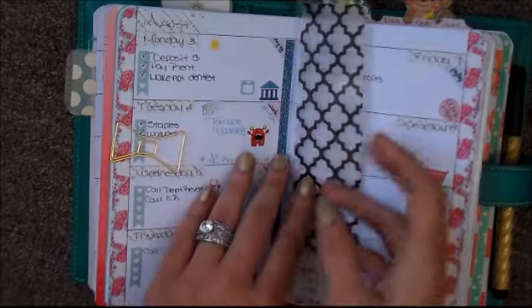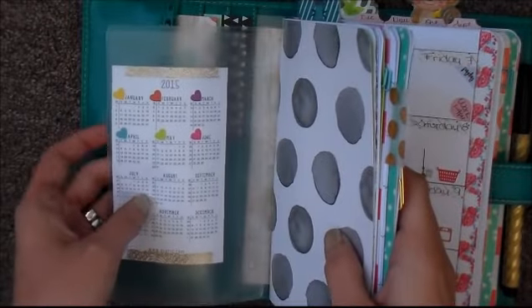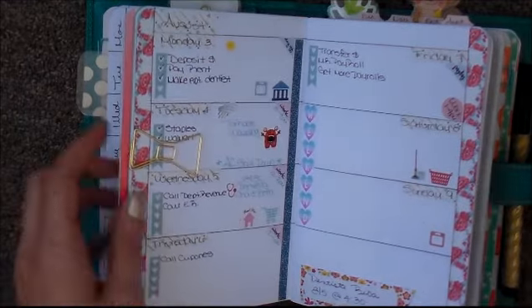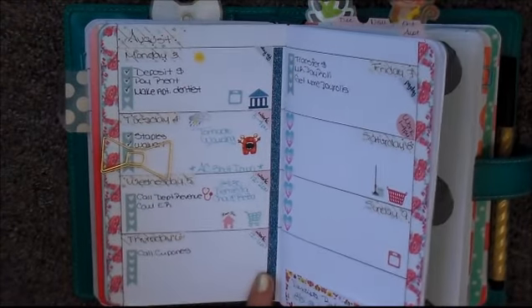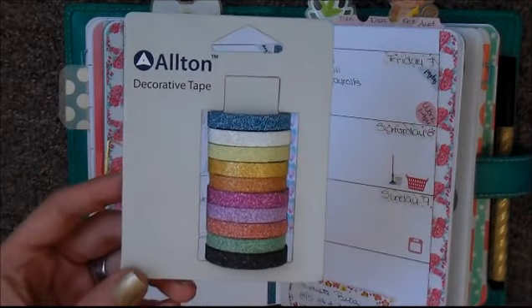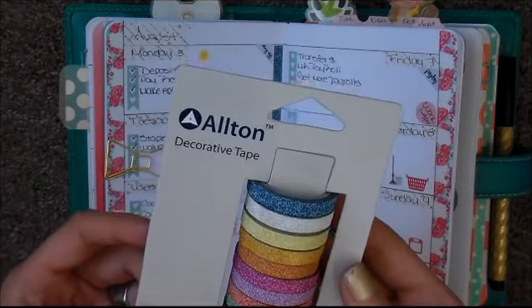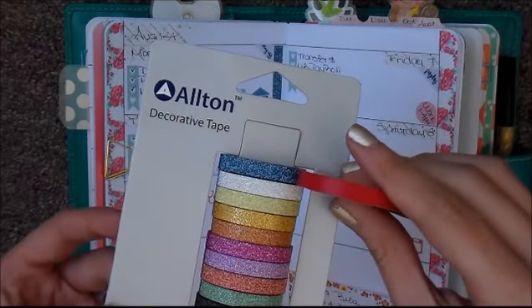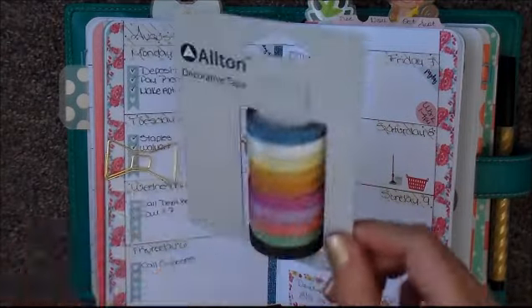For my week on two pages — this is week 32 — I used floral washi tape. It has a lot of pink and a little bit of blue. I think I got this one at Michaels. And then the thin glitter blue washi — I don't even remember the website, but if I find it, I will link it down below in the description box for you guys. It's all glitter washi and they are thin, basically almost the same size as the one from Michaels.